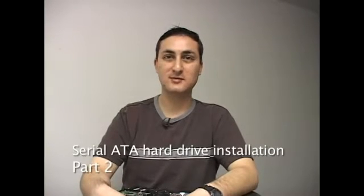Right now we're going to talk about Serial ATA hard drives — that's spelled S-A-T-A. It's the newest kind of hard drive and it's the easiest to install on a PC.